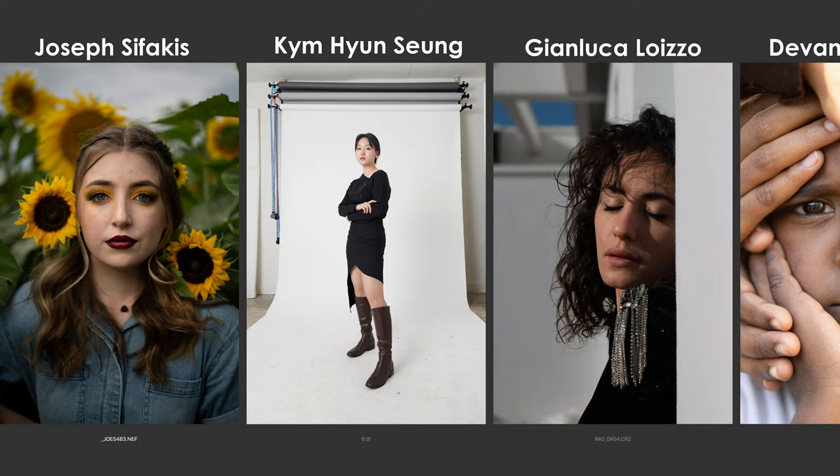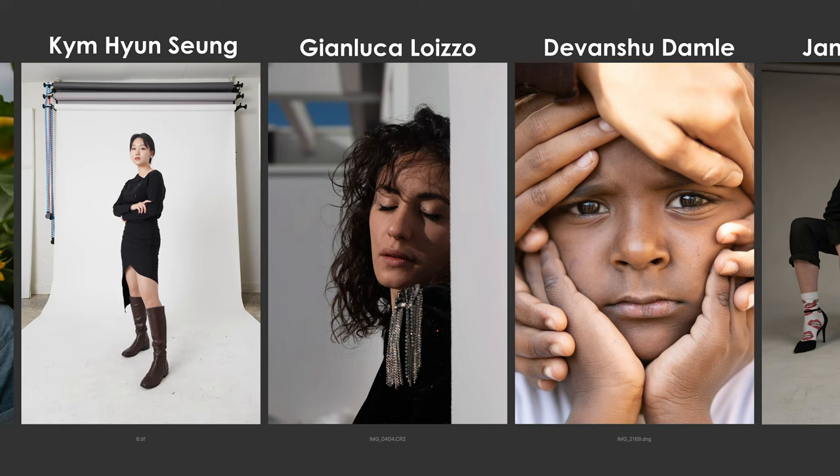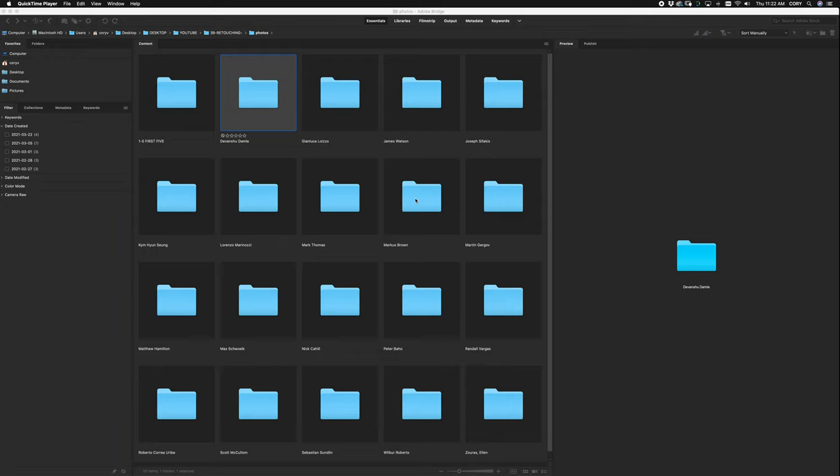Hey guys, what's going on? It's Cory Vanderplew at CoryPhoto on Twitter and Instagram. Today I'm going to be retouching five images submitted by my YouTube subscribers and Instagram followers to show you how I use the same workflow tools explained in my previous videos and why I make the choices I make. So without any further delay, let's just jump right into it.